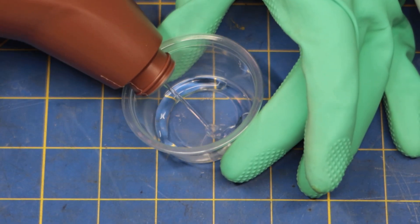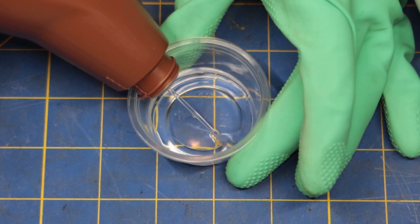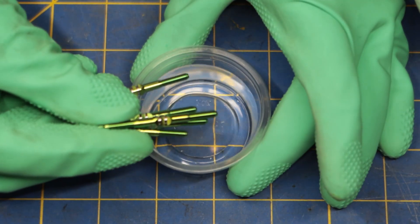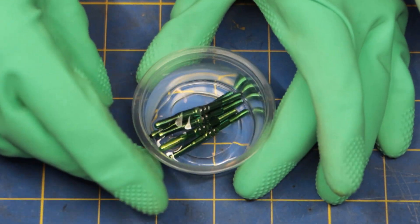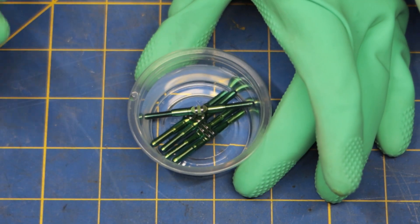First, I'm going to add some acid to the container. Be sure to add enough to completely submerge the parts, but not so much that it's wasteful. Now I'm going to add my turnbuckles, and you'll see some bubbling start to form in a few seconds. This is being recorded in real time, so you can see how quickly this actually works.